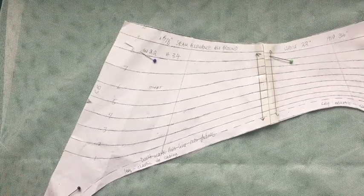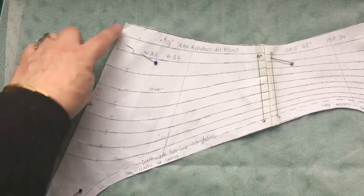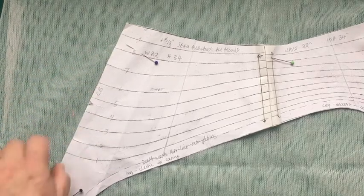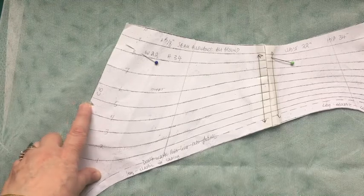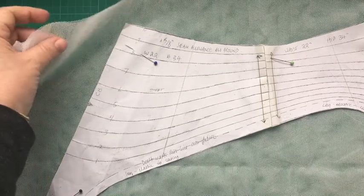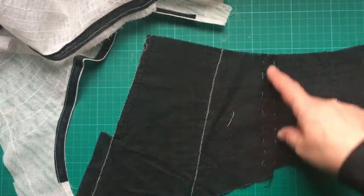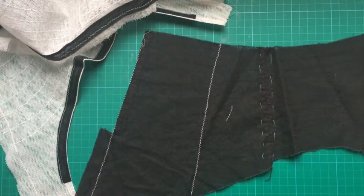It helps to mark out the layer numbers on the pattern — layer 10, 9, 8, 7, 6, 5, 4, 3, 2, 1. You can see this little notch — this is where you clip for your back pocket. Also make sure it's a double layer when you're cutting out — you need that for the strength. This black one has a side seam in it, so just ignore that; ours is all in one piece.